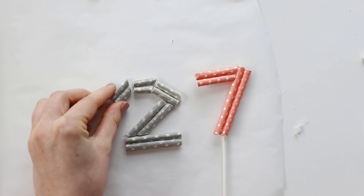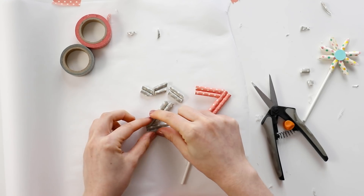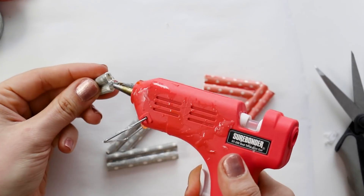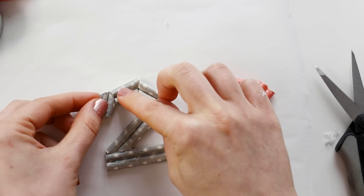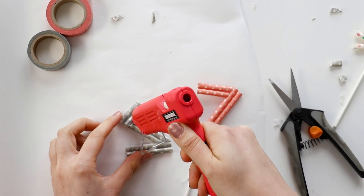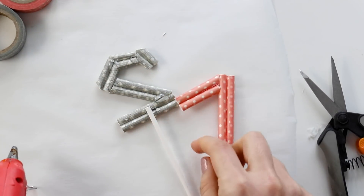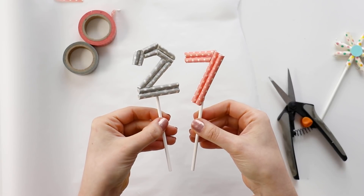This project takes a bit of trimming and nudging things around, but in the end my number turned out so cute. Once all of the glue is dry, flip it over and add a little more glue onto all of the seams on the back, and also glue on a lollipop stick so that you'll be able to stick it into your cupcake or cake.